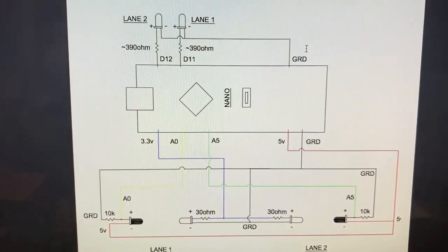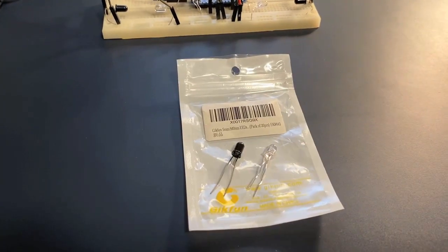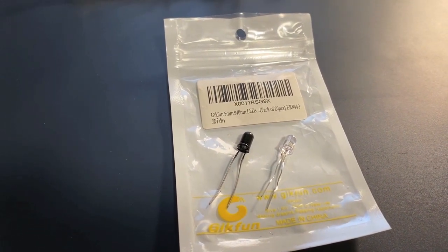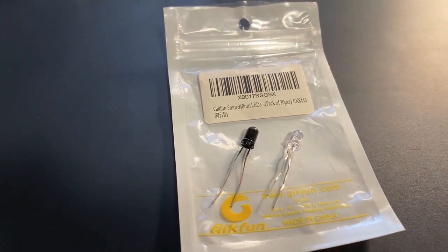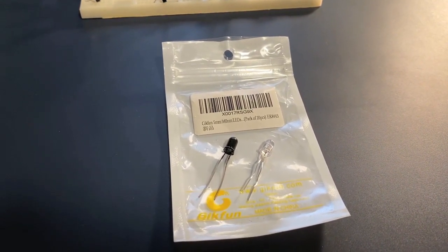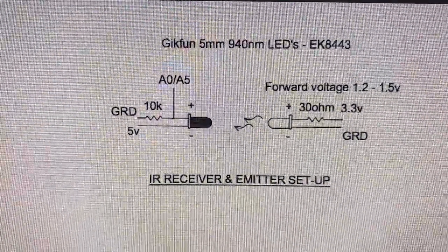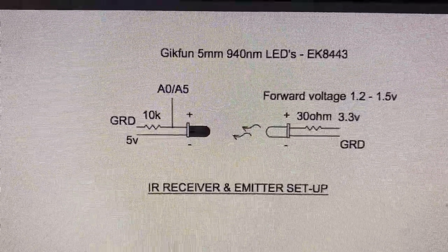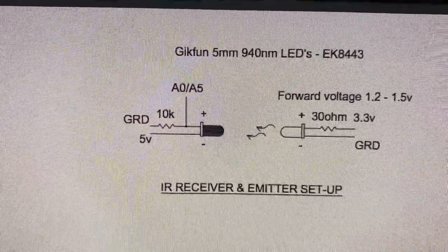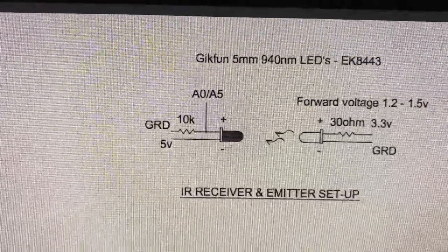The lane one/lane two winning resistor is just a dropping resistor and I chose 390 ohms, but again it can vary. This project is based around the infrared GeekFun LEDs — one's a receiver and one's an emitter. The emitter is the clear one and the receiver is the dark one. There's not a lot of information on how to connect these, but I figured it out. The emitter hooks up just like a standard LED, and the receiver hooks up in reverse where the five volts is applied to the negative side of the device, then we have a voltage divider with the 10k going to ground.